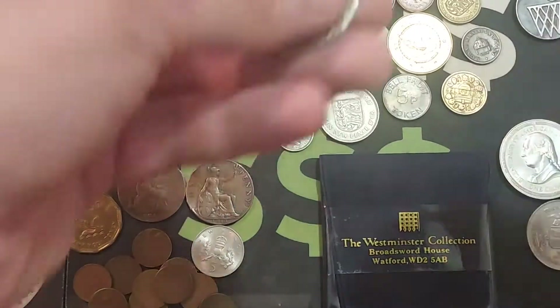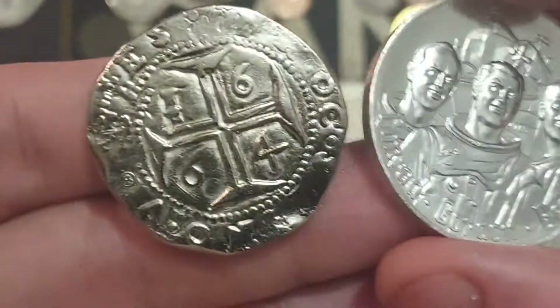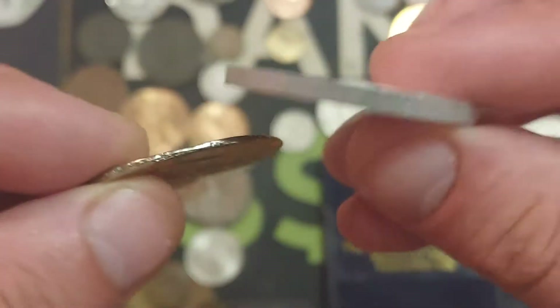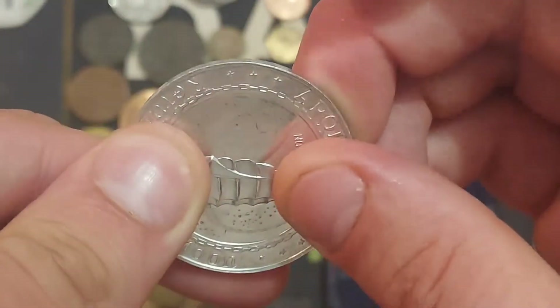Hi guys, Dan's Dollars here. A very good morning to you all. I hope you're all well at home. So this morning we're going to continue to look through the job lot of mixed coins, tokens and other things that I managed to get off eBay.